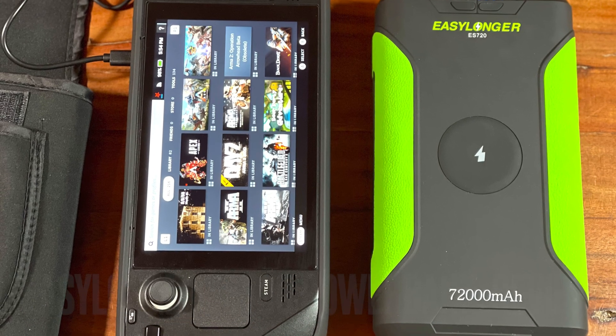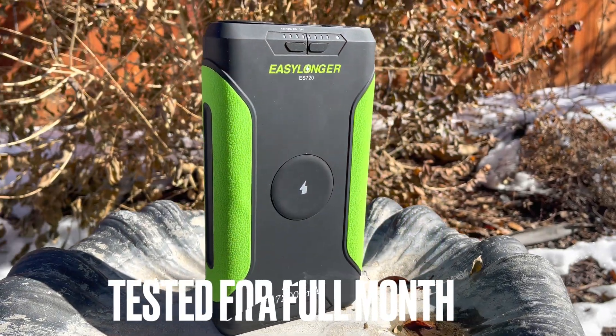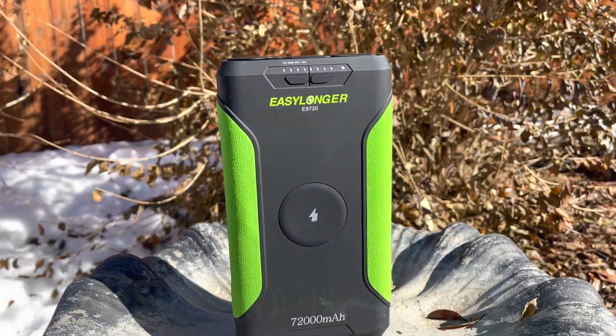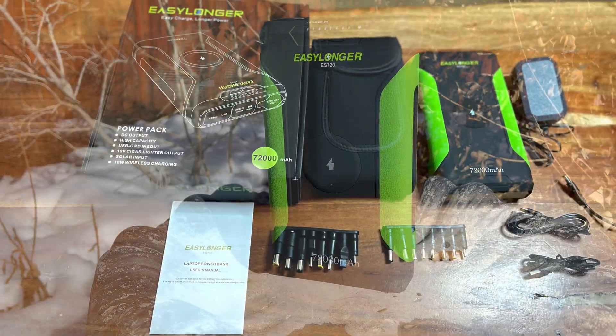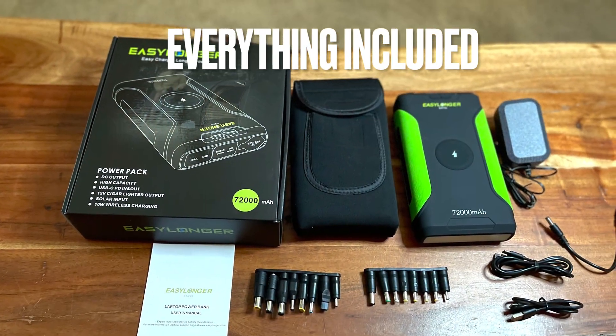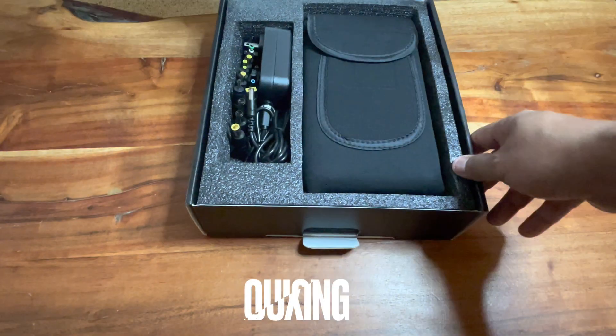Hey everyone, this is FrugalPanda here with a quick review of the EasyLonger CPAP battery backup, or power bank. It's a 72,000 mAh power bank. You can use it with the ResMed S9 and the AirSense 10, which I believe are CPAPs. I do not use a CPAP myself.